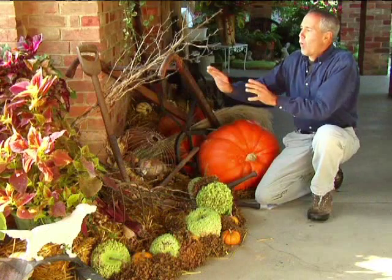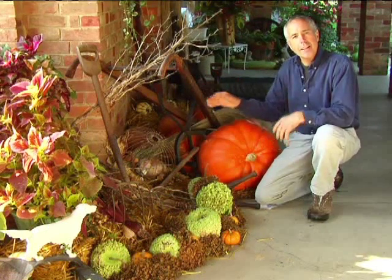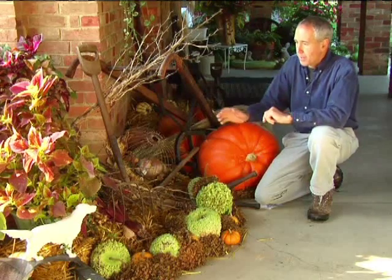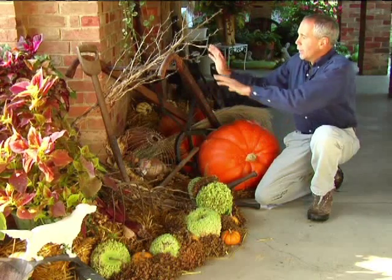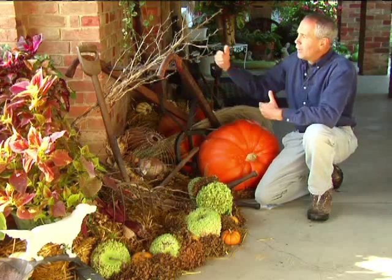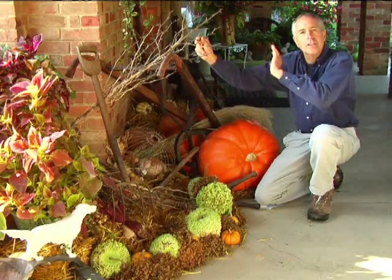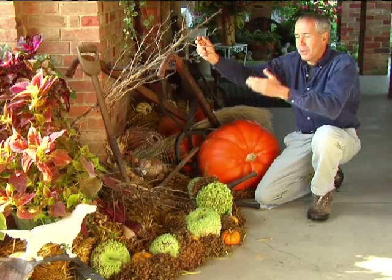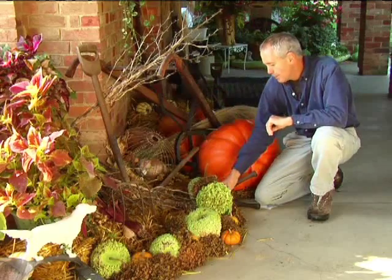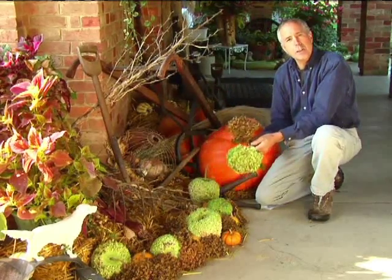The main theme through this display is brown — it ties the whole display together as one. There's a brown fork, a little old brown plow, and behind me a brown wheel. Not only that, there are brown old yucca stems from a plant you can find along the side of a road.